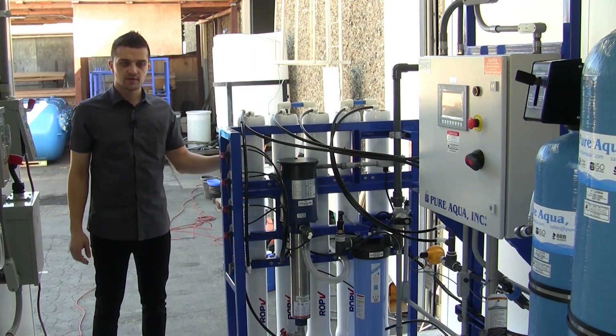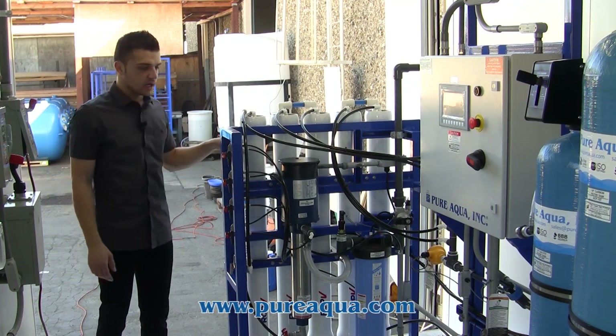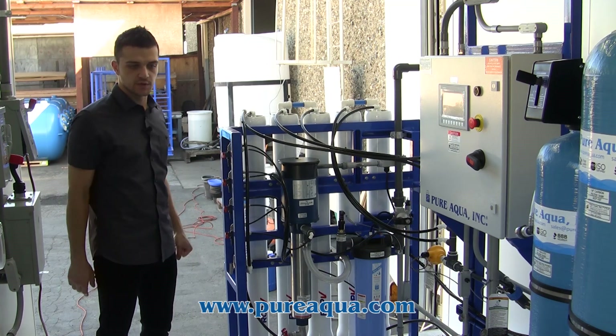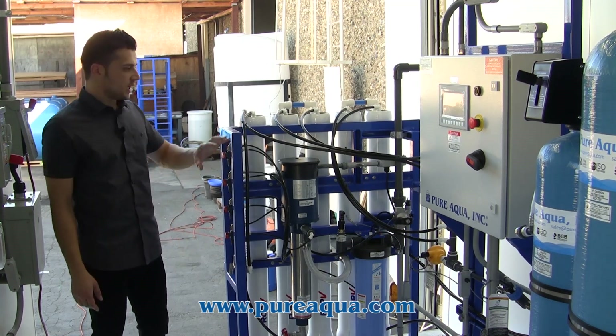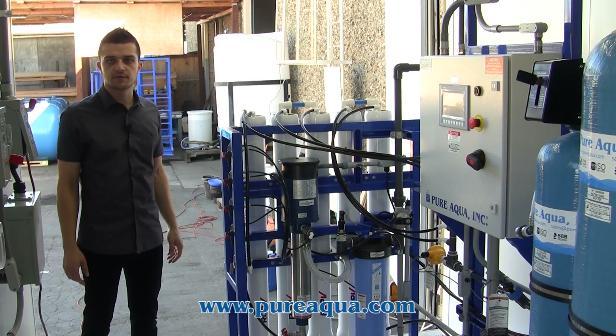This system will produce about five gallons a minute of permeate water. We'll be feeding about 10 gallons a minute. After the carbon filter, as mentioned, we inject with anti-scalant. The water here is a little bit on the colder side — the feed water temperature is about 50 degrees Fahrenheit.